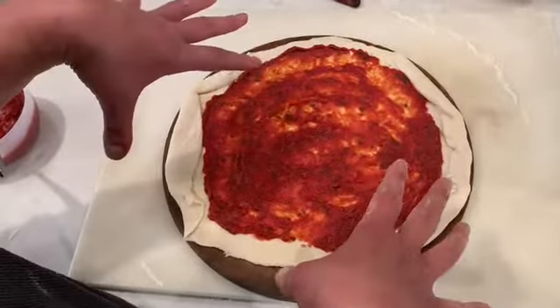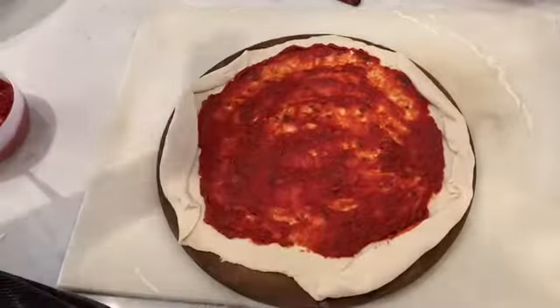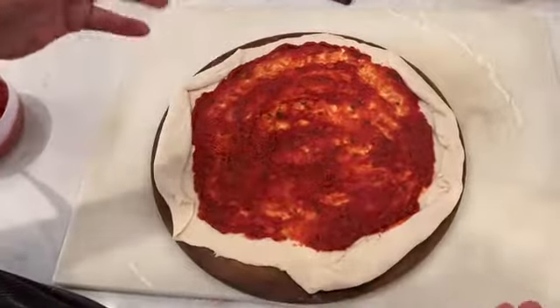Now our cheese goes on — our grated cheese — and any toppings that we want, and then it's going in the oven.